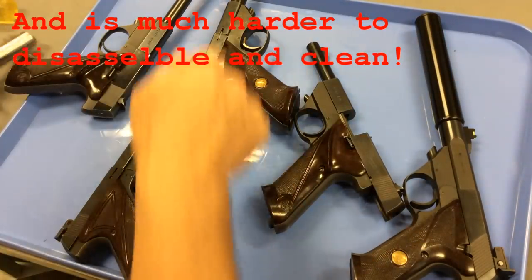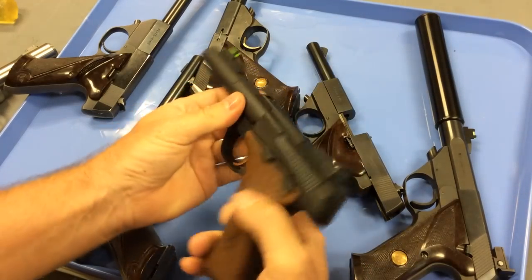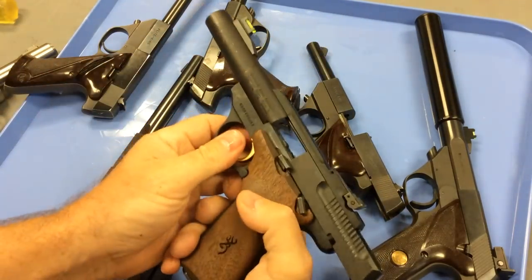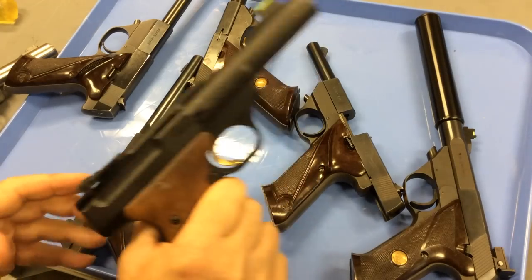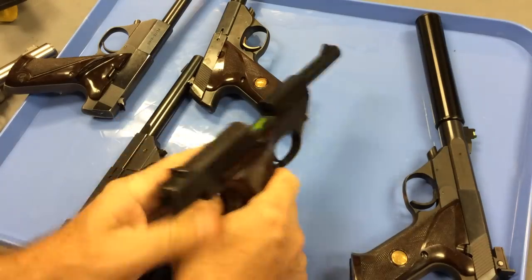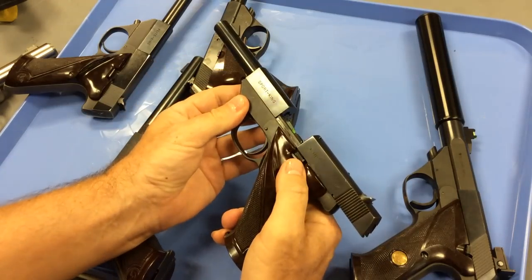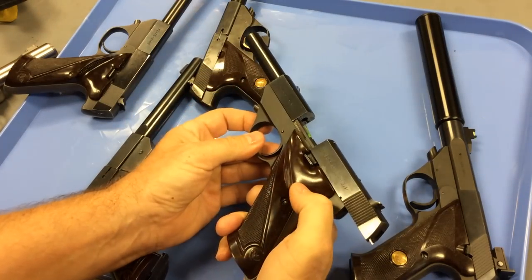Now a Browning Buckmark — one of the positives people talk about using a Buckmark as a suppressor host is that the breech area under cycling is opened on both sides. You can see there's a lot more space for debris and gases to escape, and therefore this action stays cleaner while you're firing it, especially when firing with the suppressor on. If you take that one step further and look at the High Standard design, the breech is completely open during cycling, so it stays even cleaner. The removable barrel and this cleaner design were two very desirable features of this gun.